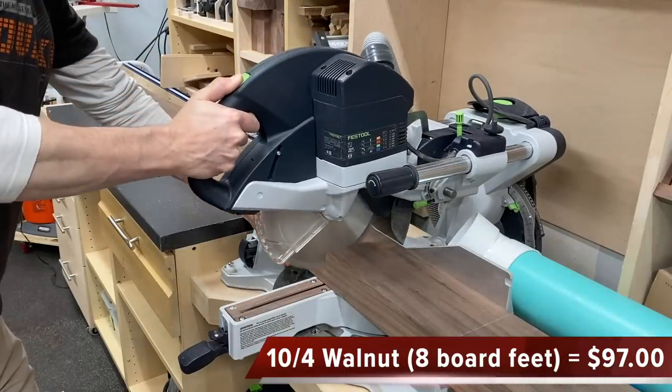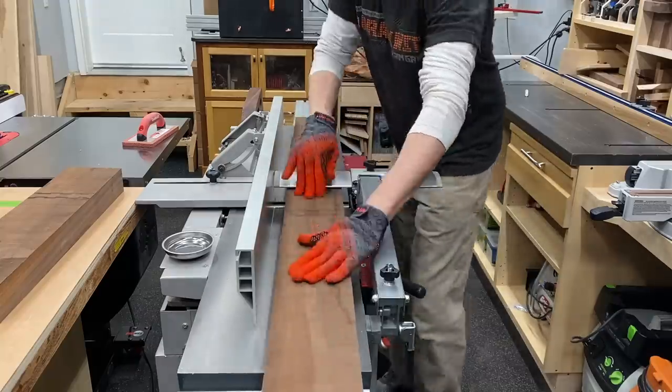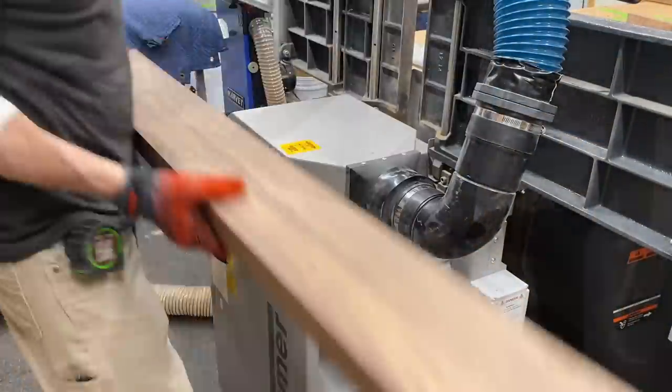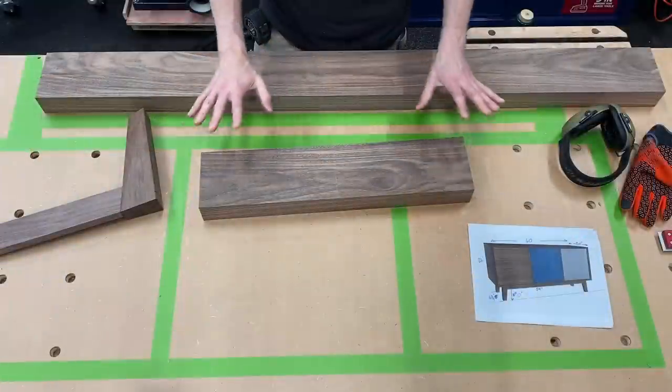So the first order of business was to chop down this piece of 10-quarter walnut into more manageable pieces for the legs, aprons, and stretchers. After jointing and planing it, I could work on laying out my parts. And here's a quick gander at the SketchUp drawing, just so you know what the heck we're building here.